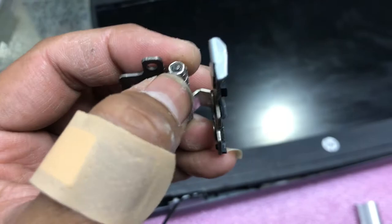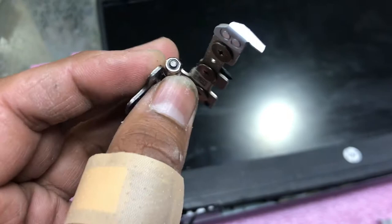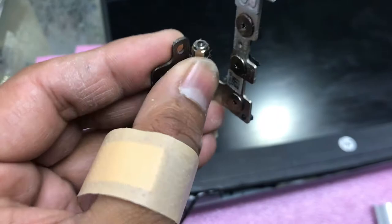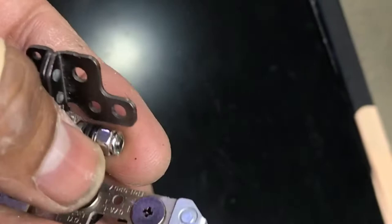We will loosen this screw a bit to make it lighter, so in future it will not break again. With the help of long-nose pliers or any grippy pliers, we will loosen this so it will become light when you open the cover from up to down. Make sure the screw should be a little loose so you can rotate it comfortably. I already loosened it, so now with the hand we can move this easily.